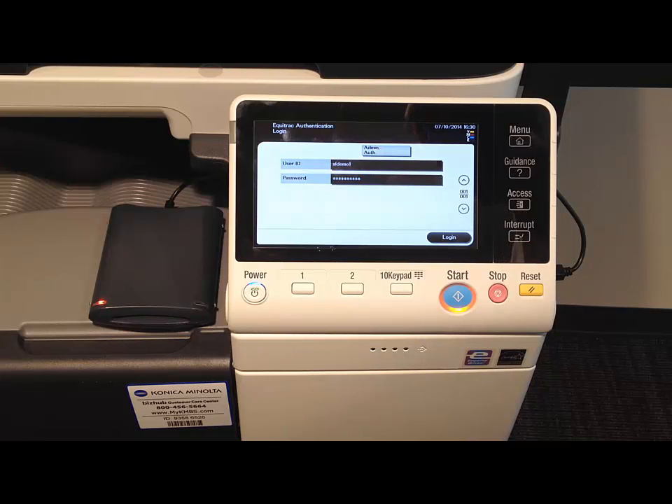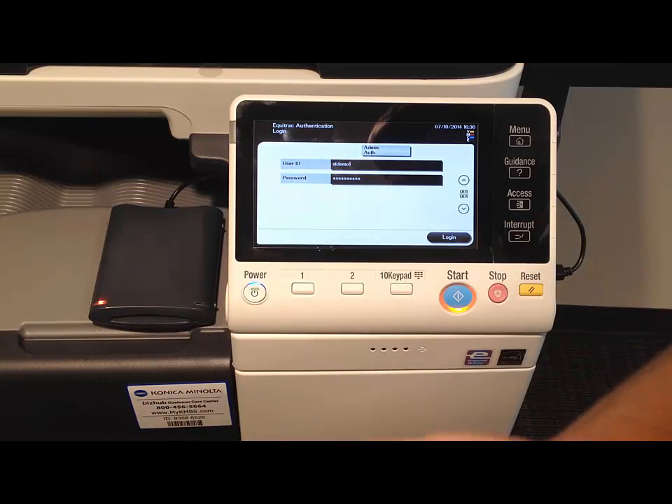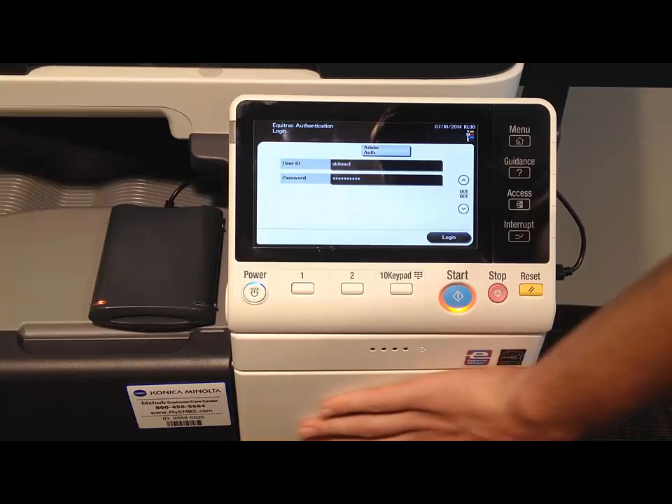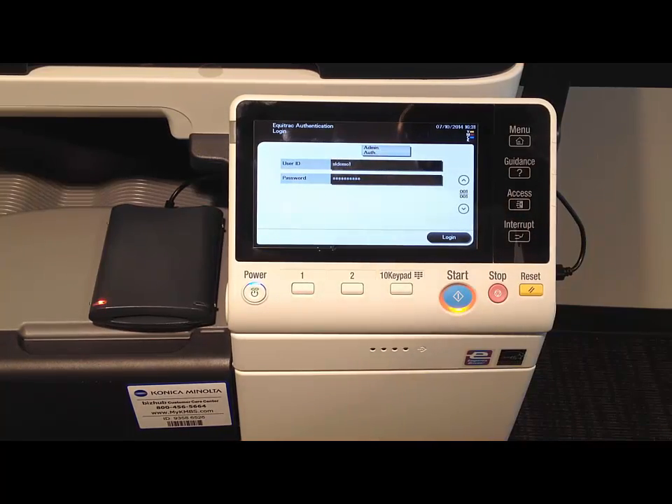On some of the larger models — the C284, C364, etc. — the HID card reader is mounted right in the front of the control panel. You'll also notice there will be a sticker on the front of that denoting that the HID card reader is located there.